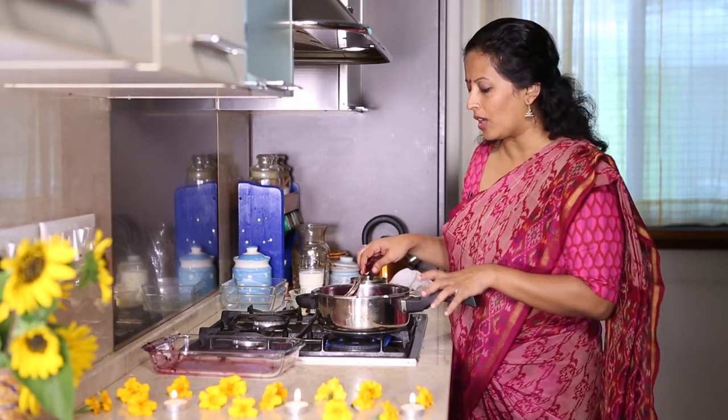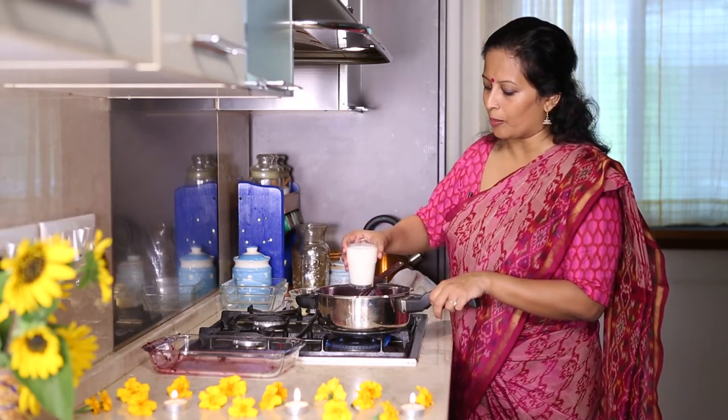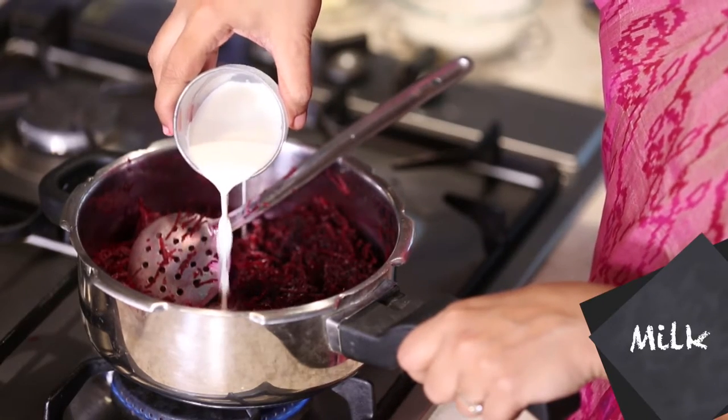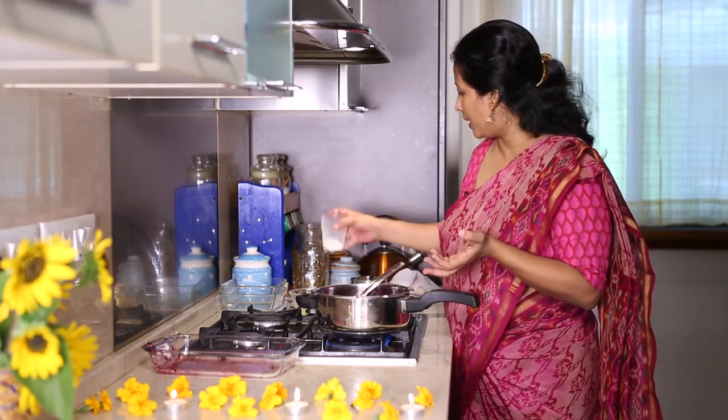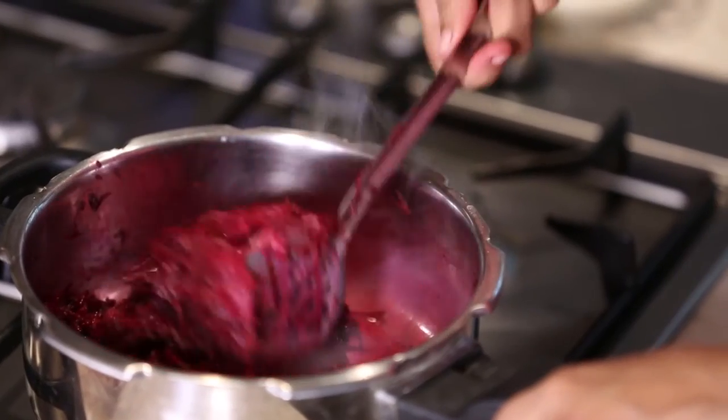After sautéing the grated beets for around 2-3 minutes, I'm going to add roughly three-quarters cup of milk to this. I've added some milk — this is just to help pressure cook the beet in the pressure pan. Give it a slight mix.